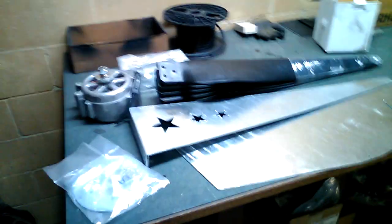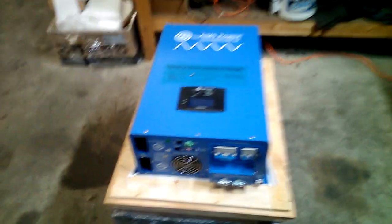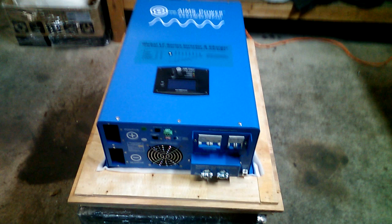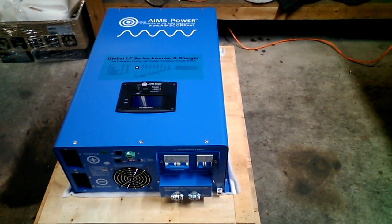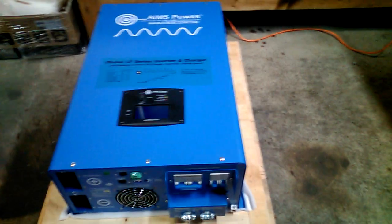This is the wind turbine — some assembly required. Over here we have the charge controller; this will be for the wind side of the system. And then what we have here is the 12 kilowatt charge inverter from AIMS Power. This will be for our side of the system. The generator will get plugged into this, and this will charge the battery bank from our generator side.